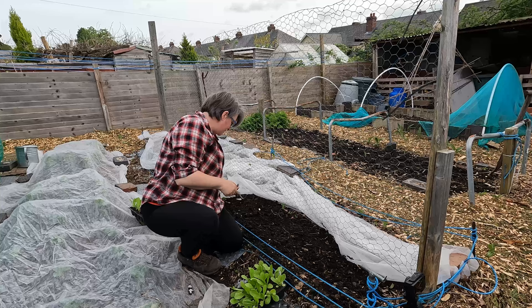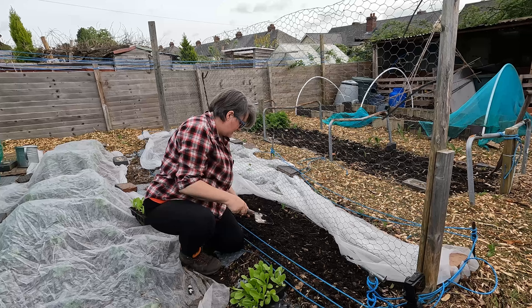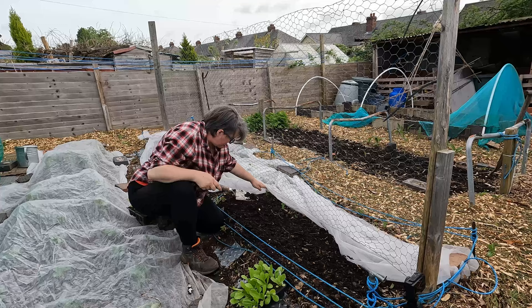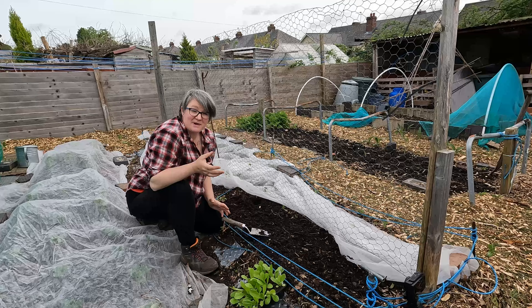We start most of our vegetables in modules because it just allows me to have a little bit more control over when I'm planting, which means I can get more crops into the ground successionally. But this pea bed, which is doing very well, still has fleece on, so I'm going to use this bare patch here just for my lettuces - more so I can protect them from any pest damage, mainly birds.